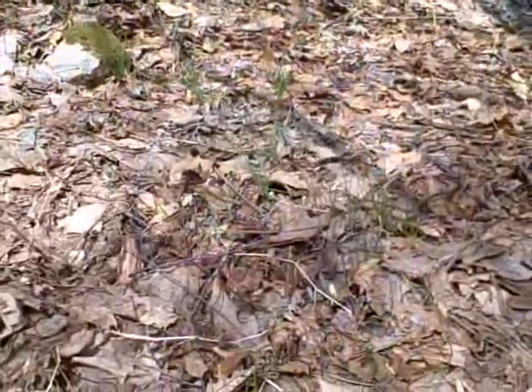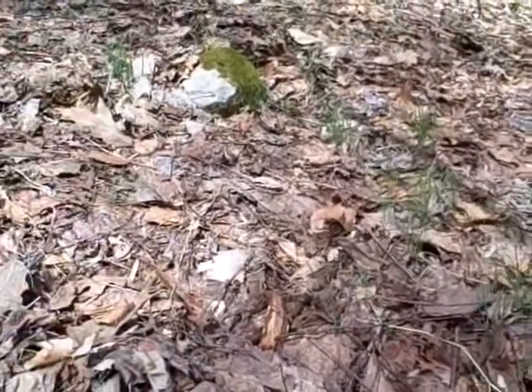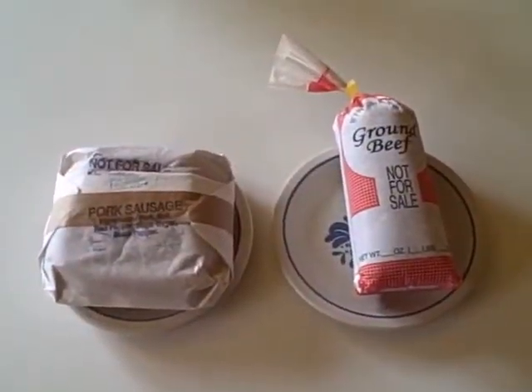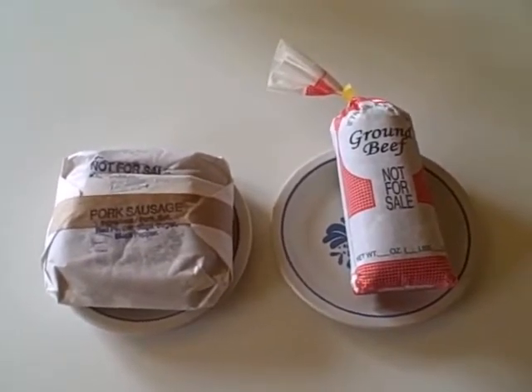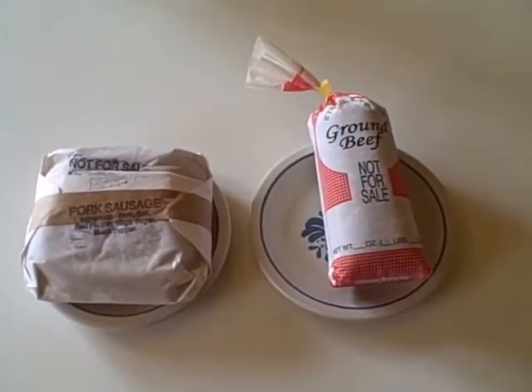Here are some early spring greens — wild chives — that we can put in our soup. We are fortunate to have local sources of organic meat. The pork is from Stompin' Creek Farm, owned by Joe and Sarah Riley, and the beef comes from Irvin Wagler, a local Mennonite who is also a butcher.